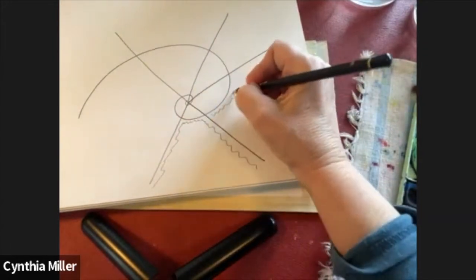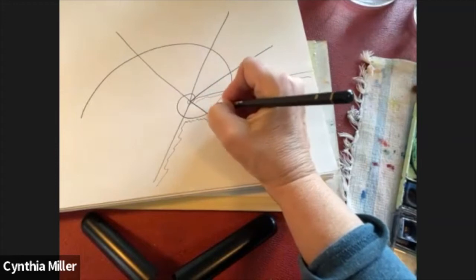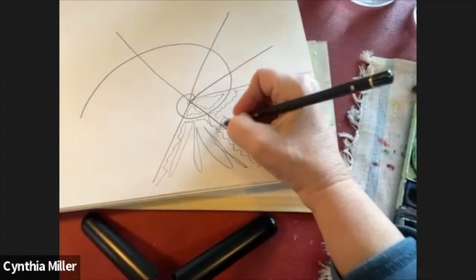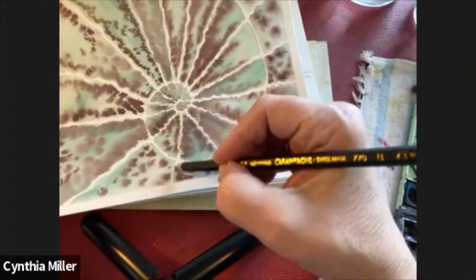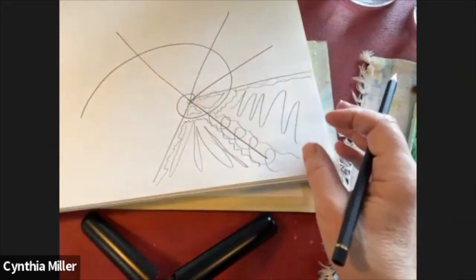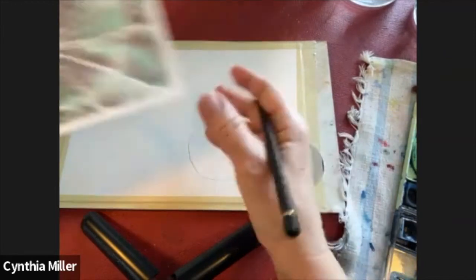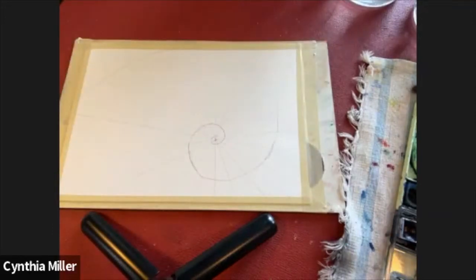What I'm showing you here is the area that we're going to paint. It's just a rough sketch, but we're going to do wiggly lines along the inside of these particular shapes that we've created with the spiral and the straight lines coming out from the center. I used my ruler to make these lines in very light pencil, and then we're going to erase the pencil once we've got all the paint in the different sections.